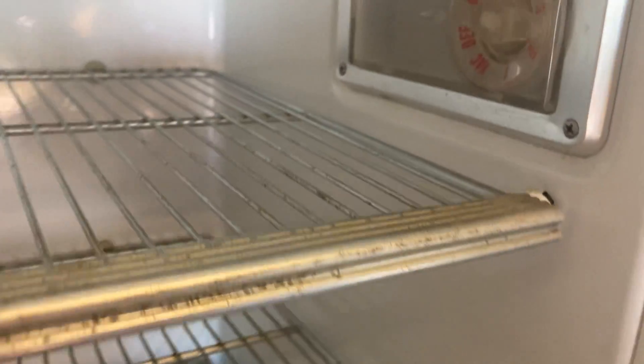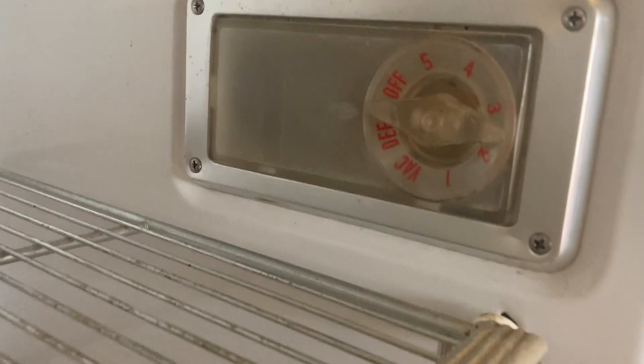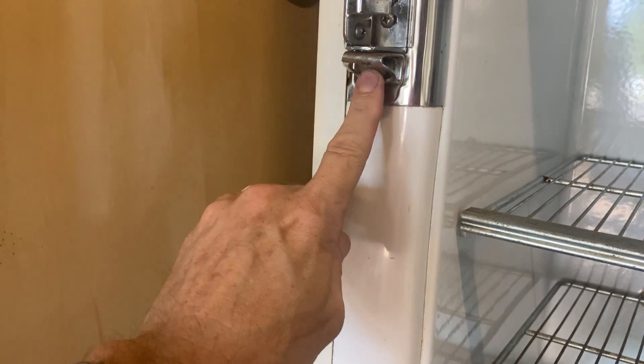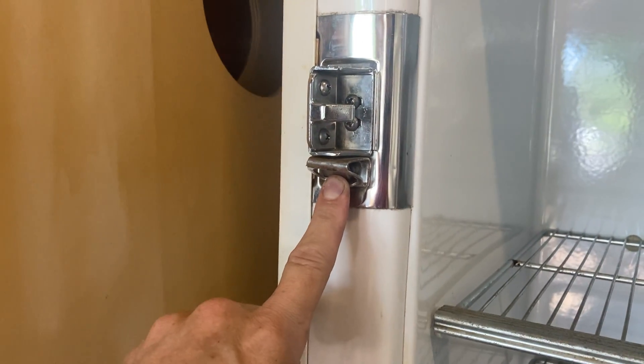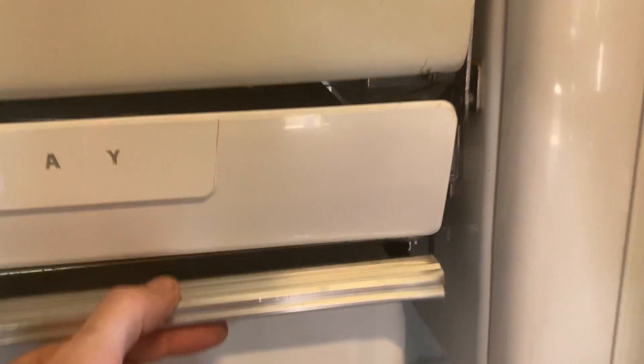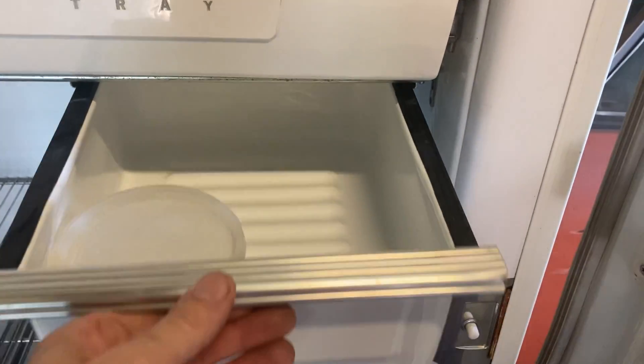That's the defrost — it's actually a defrost clock. You can set it up to defrost the pan up here. This is the latch, and this is actually a bottle opener, which is really cool. There's another tray here.